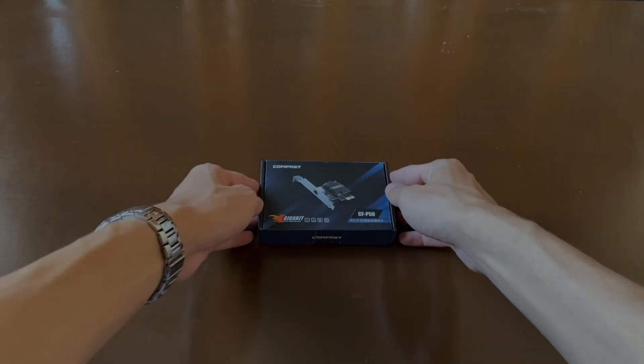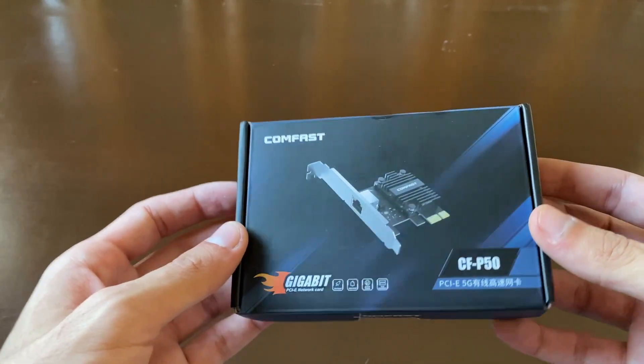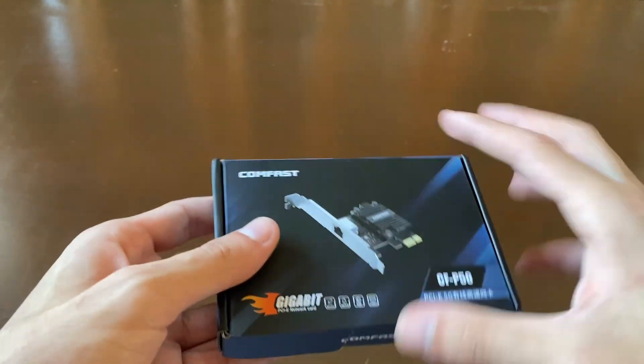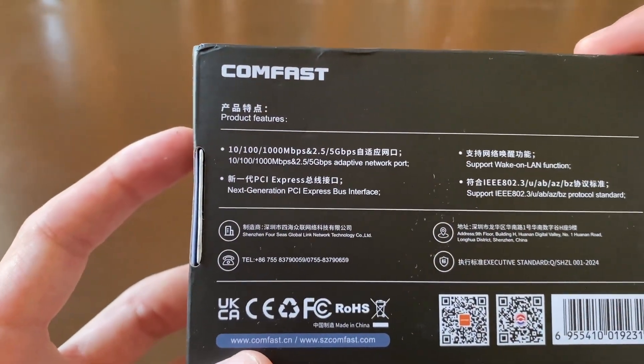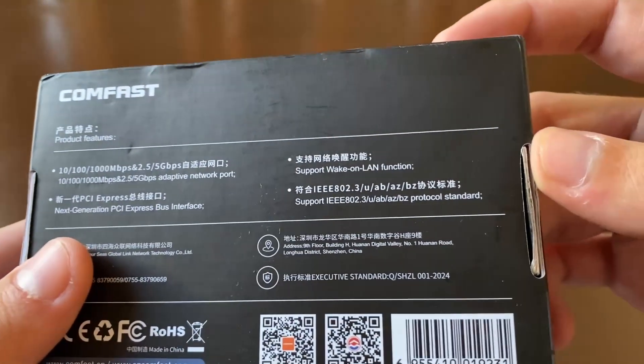Here is a closer look at the packaging of the CONFAST CP50. On the front we can see the main highlights of this PCIe 5 gigabit network card, and on the back there is some additional information about the product, mostly written in Chinese. Now let's open the box.